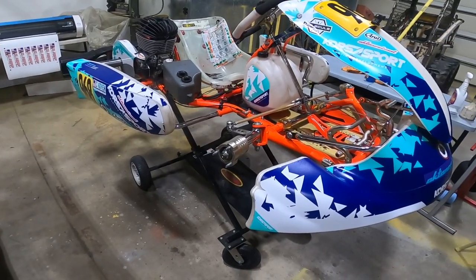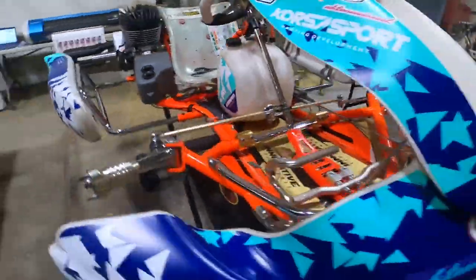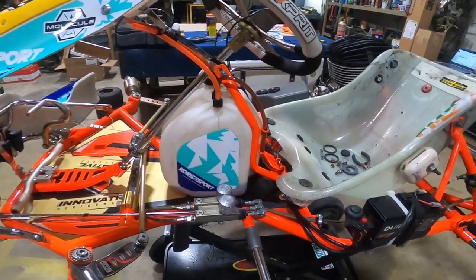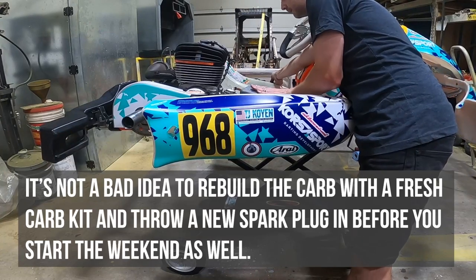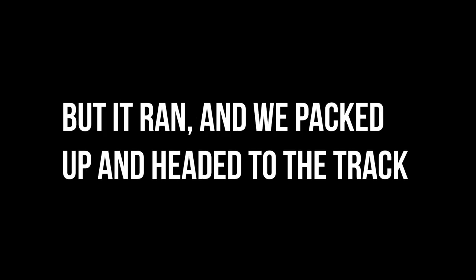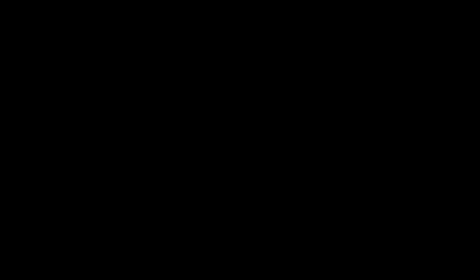We'll start packing stuff in the van, but first I think we should start it up — make sure it runs. That's a pretty key important part — making sure this thing runs. So let's fire it up.